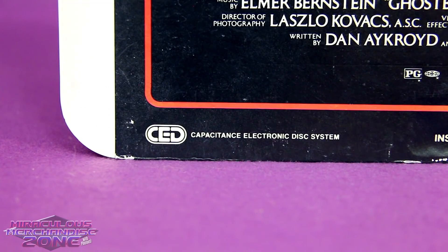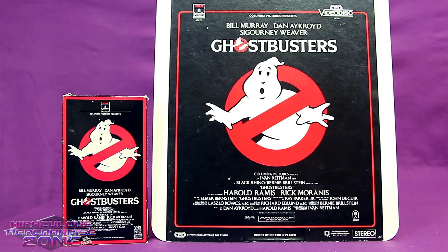You had better options by this point. CEDs were only comparable in quality to SP recordings on VHS, which was alright for the time, but VHSes were also a format you could record off TV on, so people were more likely to want a VCR in their house than a CED player. And of course, Laserdiscs were already out by the time CEDs hit the market.